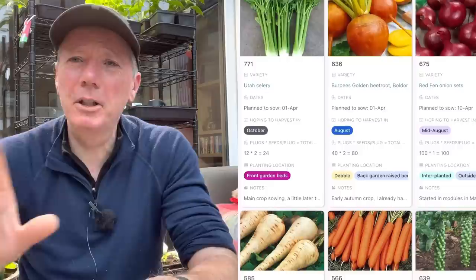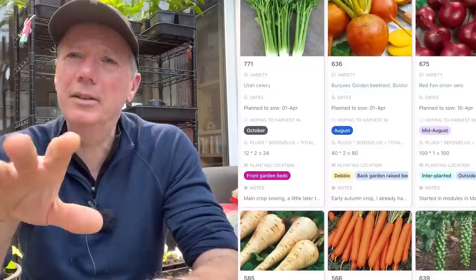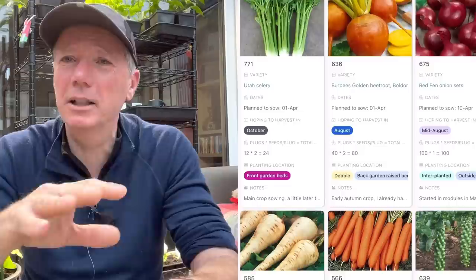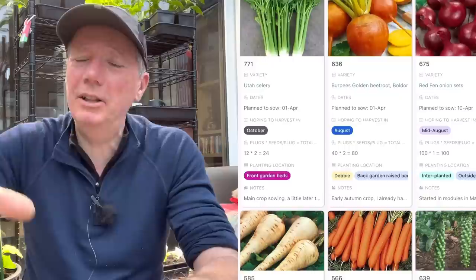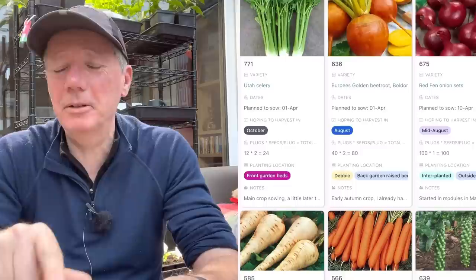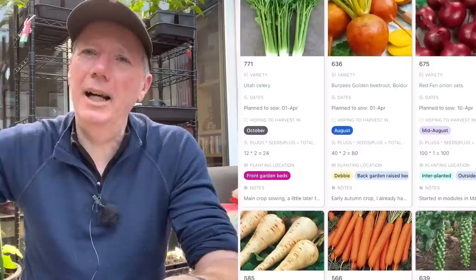I want to explain how I do my onion sets. I start them in module trays - they're actually out on the patio getting rained on now. I put them out quite late because they're going into kale beds that have been overwintered, and we're still harvesting that kale all the way through until May. I clear beds progressively - once a week I clear a bed, plant parsnips, then put onion sets in the gaps between the parsnips. I start them in module trays so I can get them started now, but not plant out for two or three weeks.